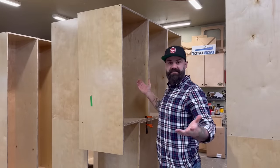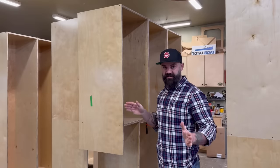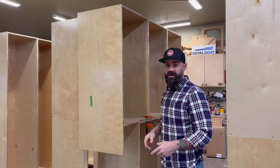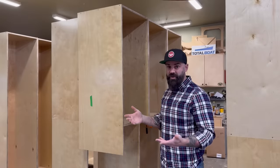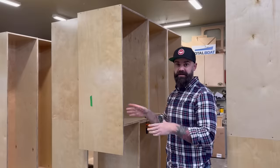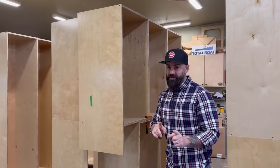Hey, welcome to my closet — it's not really my closet, this is in my shop, but these cabinets eventually will go inside my closet. I'm gonna do a full video on that entire closet build-out with the cabinets and everything in a few weeks when it's done.